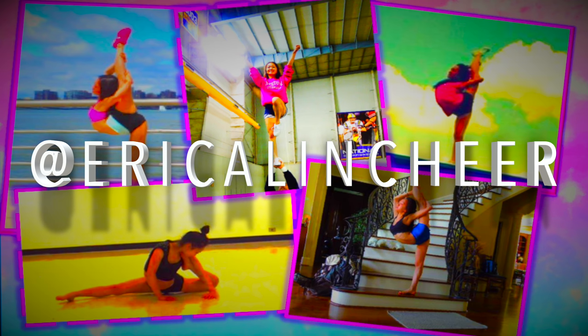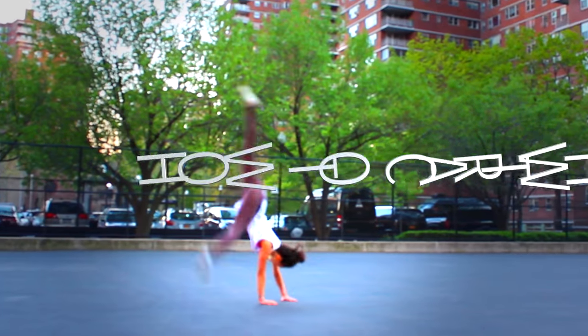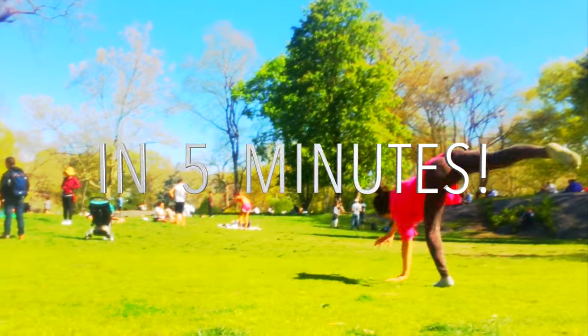Learn a cartwheel in five minutes — no nonsense, no experience needed. Super easy, and you can do it at home.